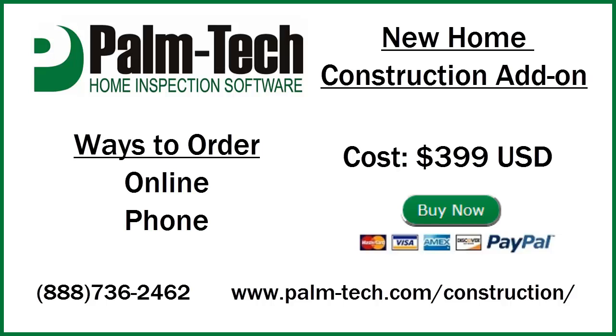Once your order is placed we'll get an email to you the same day or the next business day with everything you need to get started. For more information give us a call or if you're watching this on our website you can check out the FAQs below the video. Thank you.